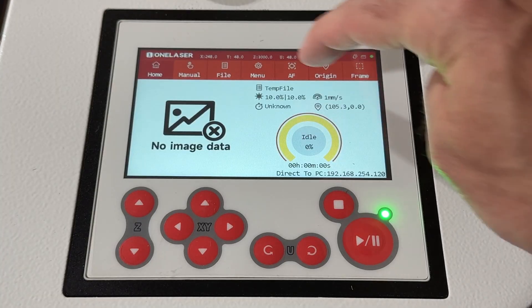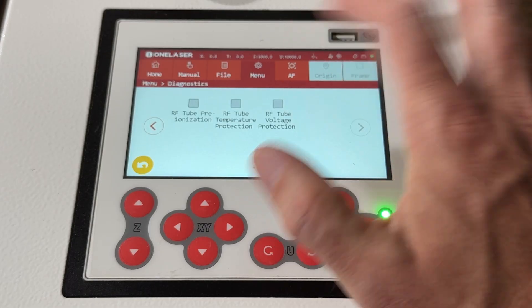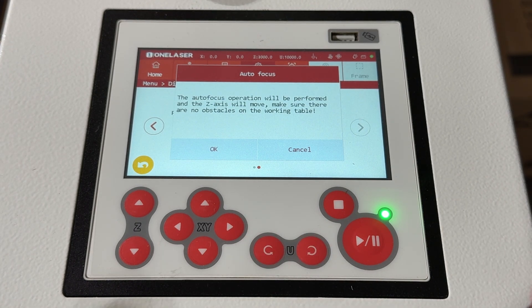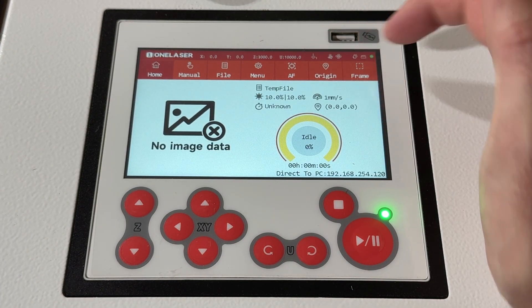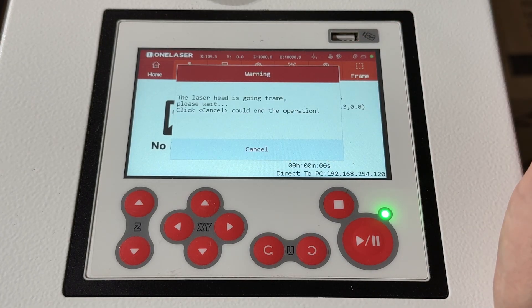Going back to home — you can see the origin, frame, and all that. The autofocus button triggers autofocus; click it and it gives you a warning. You want to make sure you've got something underneath your laser head so it doesn't jam into the table, so I'll hit cancel for now. Back on the home screen there is an origin button and a frame button. The origin button lets you set the origin, which is displayed right there. The frame button will frame whatever job you currently have in the machine — the laser head moves around showing you the work area.